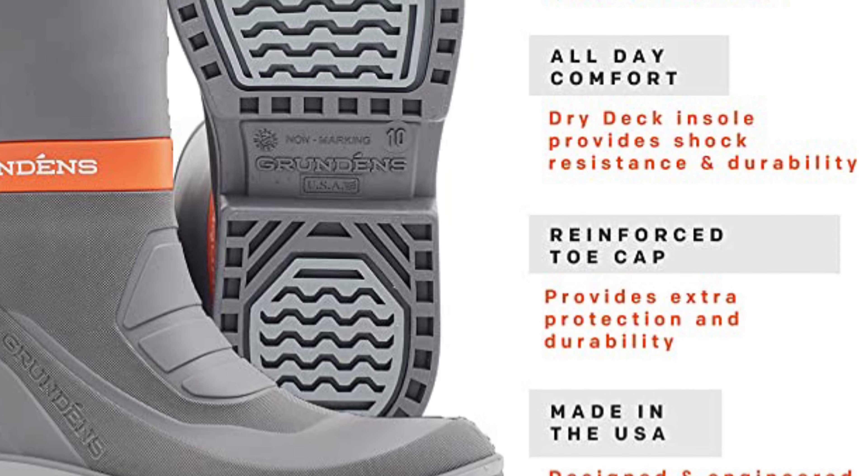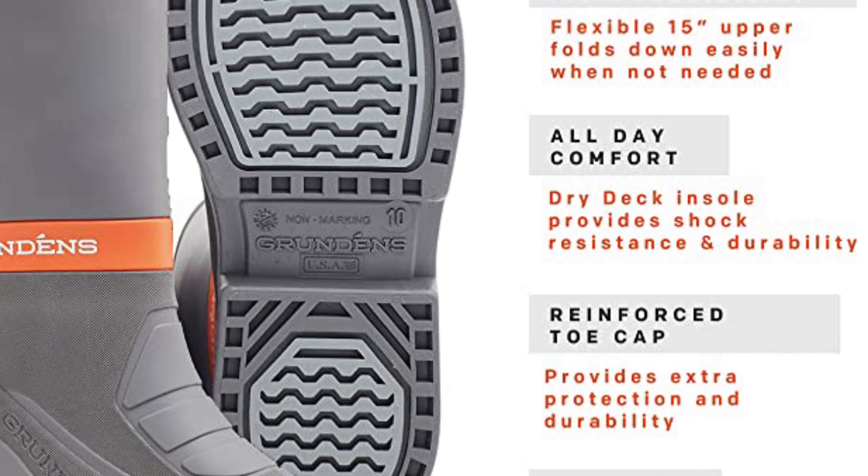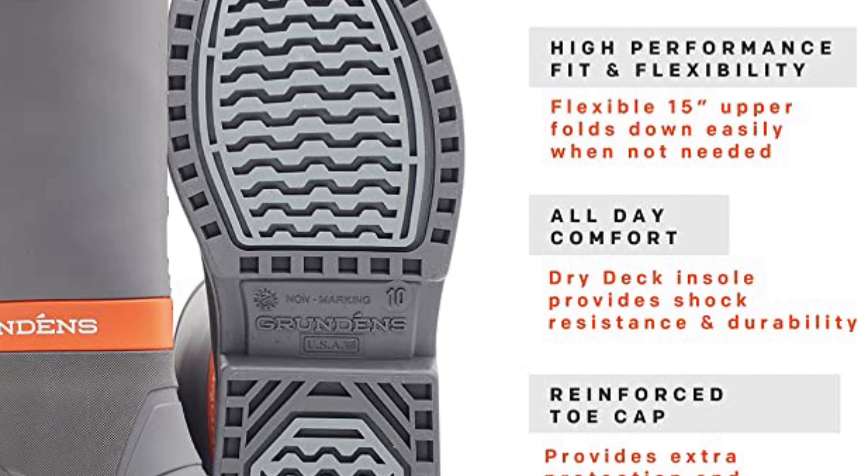Pros of Grundén's Deck Boss Boot: waterproof, comfortable, warm enough for winter in most climates, and awesome grip. Cons: there are essentially no cons of the Grundén's Deck Boss Boot.